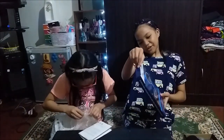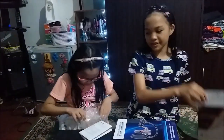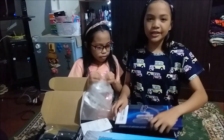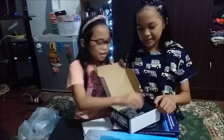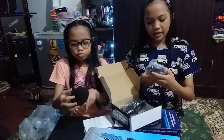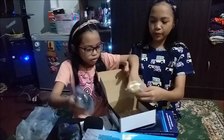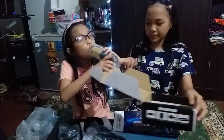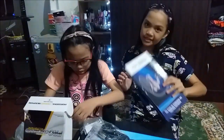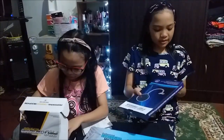The next is this screen for broadcasting and recording microphone. Let's open it. Wait guys, I'm going to show you first what's inside. So first we have this little phone thing for the microphone, and then this one — I think this is the shock mount — and then the power cord, and of course the microphone. That's all inside this. And then let's proceed with the screen for broadcasting and recording microphone. Let's open it.